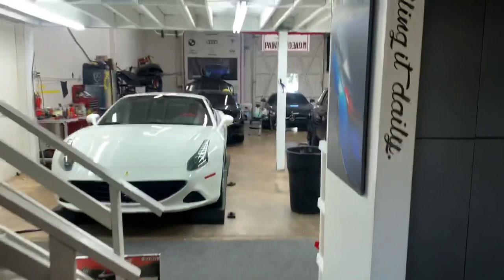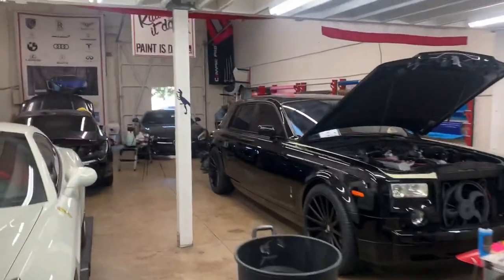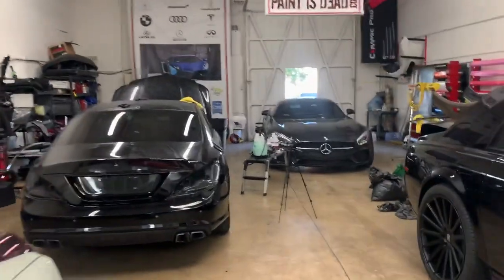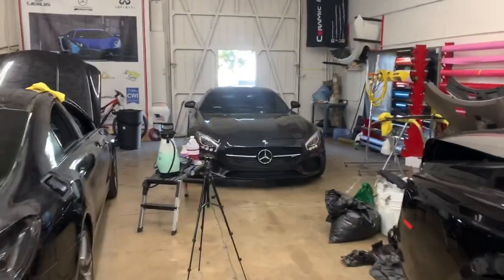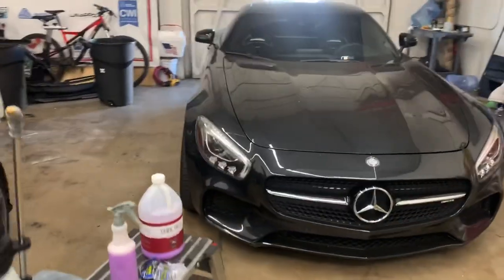We are going to learn today a little bit about how to clay a car, doing some detailing basics. I've got an AMG GTS back there which I'm going to be prepping for a wrap. It's going to be wrapped satin white, and then hopefully we're going to ceramic coat it once it's wrapped.